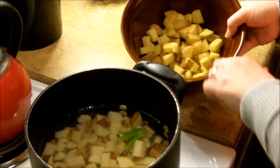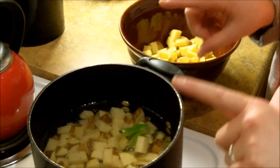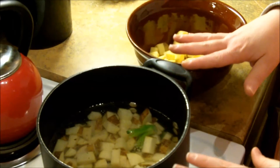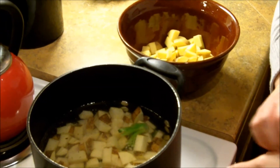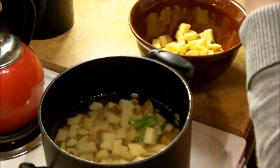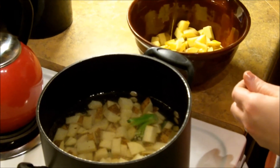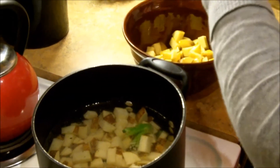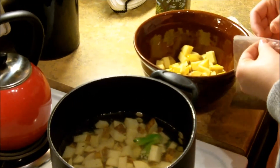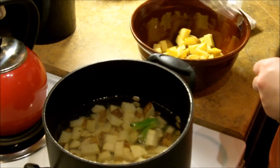After cutting the little potatoes for roasting, I put the main potatoes and cauliflower in the pot, filled it just past the vegetables, and I'm letting that boil for about 15 minutes until they're super soft. While that's going, I'm adding some olive oil to the small potatoes, along with a little salt, pepper, and some onion powder, and mixing them up to go on the cookie sheet.